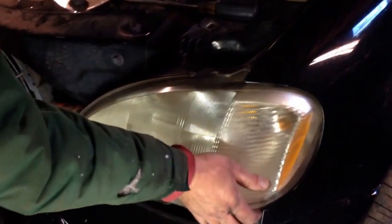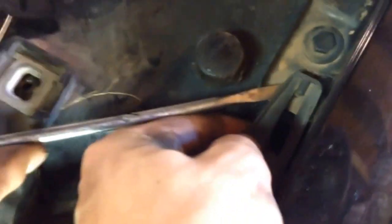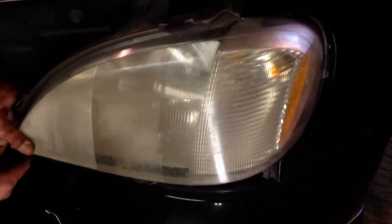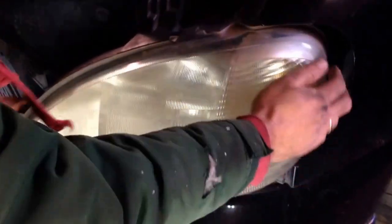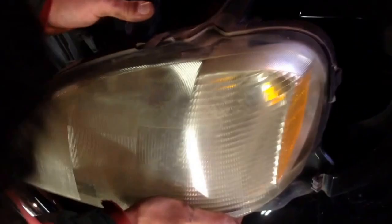Next we are going to pull the headlight out. There is one clip that you need to pick up to come out of that notch. You have to be careful — they come out at a certain angle, you need to pull the inner side out first. Then you just need to unhook the cables and the headlight is off.